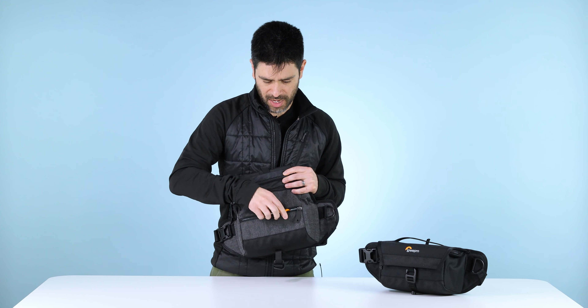Underneath that flap, we've got one zipper pocket — so a key leash, slash pocket for business cards, memory cards, etc.